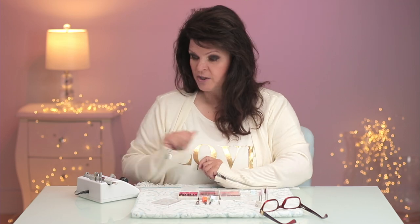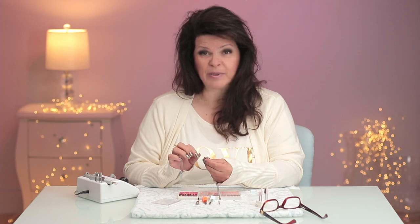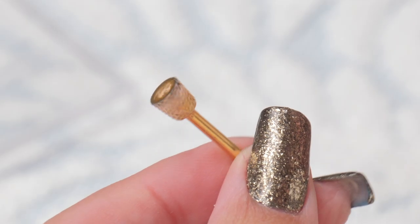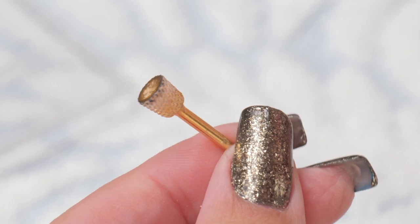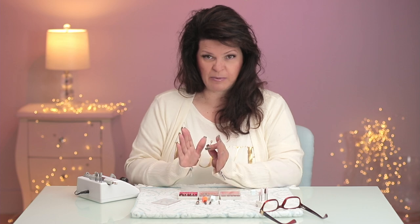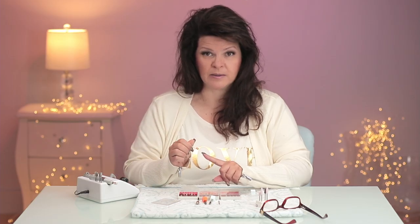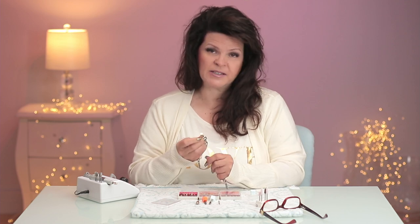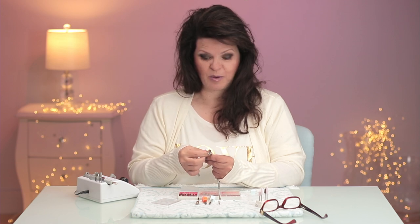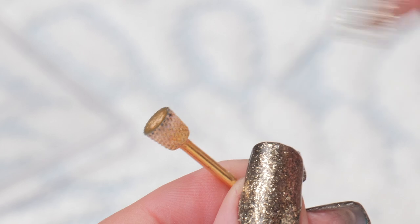The last bit I would use is this one. It doesn't get used as often right now because French fills aren't that popular, but I used this for years — in the 80s and especially the 90s it was super popular. You can see the shape of this one carves the French smile line very quickly and very easily. I always have this as one of my must-have bits. I do have a separate video on how to file that bit.